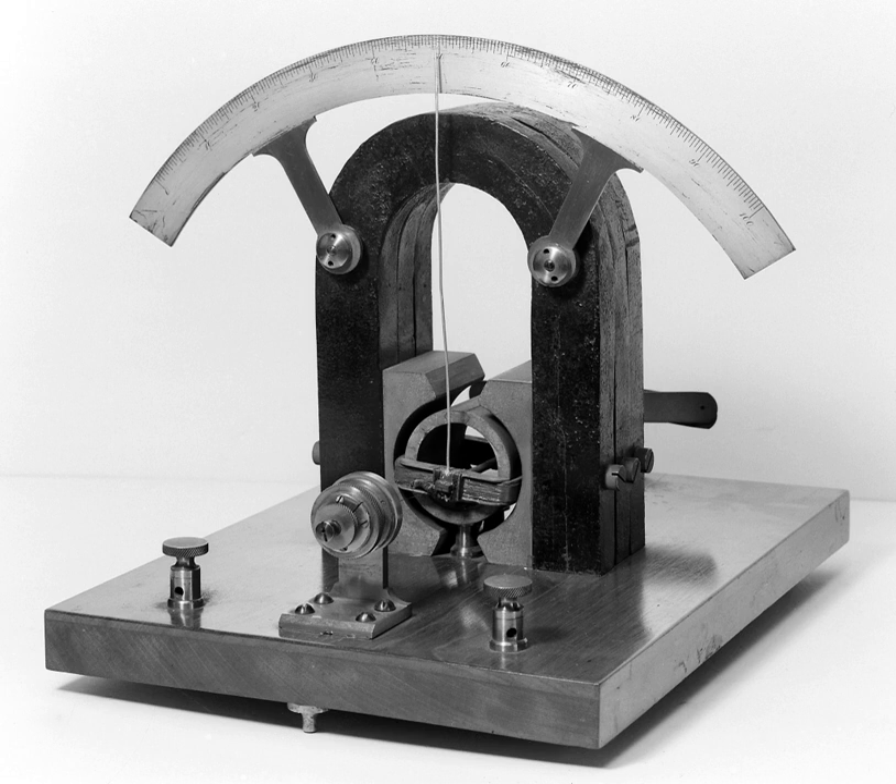A ballistic galvanometer is a type of sensitive galvanometer for measuring the quantity of charge discharged through it. In reality it is an integrator, and like a current measuring galvanometer, the moving part has a large moment of inertia that gives it a long oscillation period. It can be either of the moving coil or moving magnet type; commonly it is a mirror galvanometer.